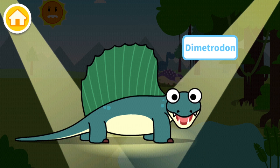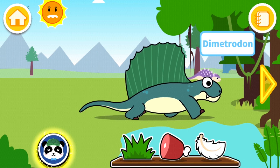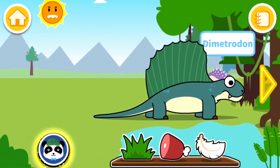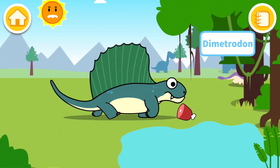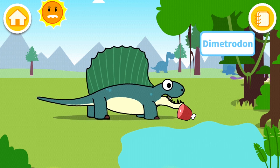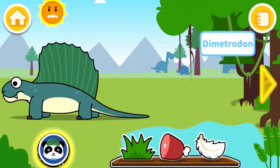This dinosaur is called Dimetrodon. "I'm a great hunter. I've been confused with dinosaurs, but I'm not a dinosaur!" I believe this dinosaur is a carnivore, so we should give him some meat. Look at that, he's all happy now! Awesome!